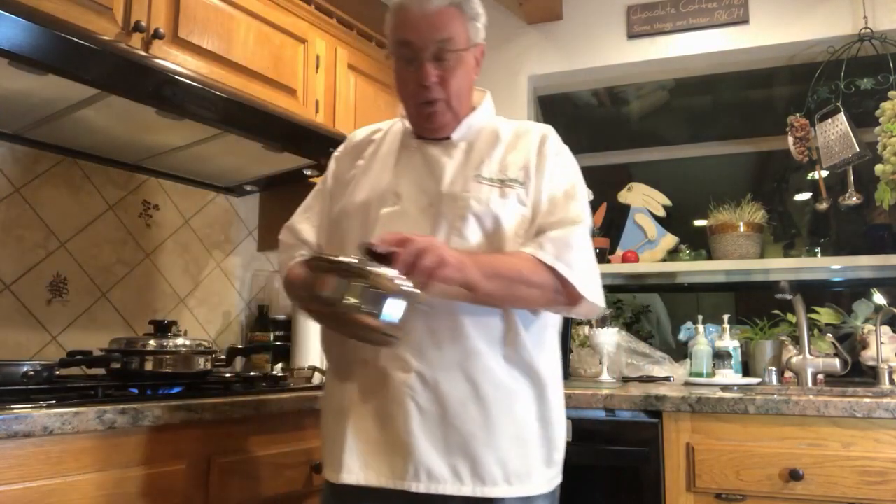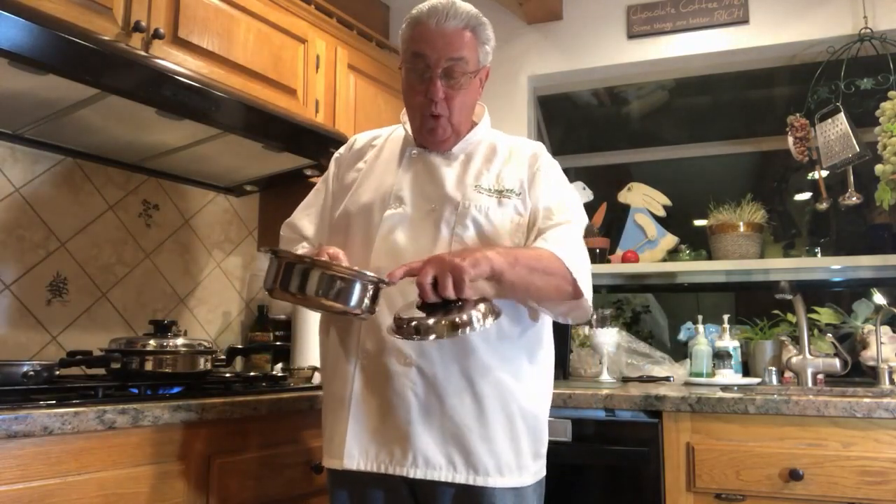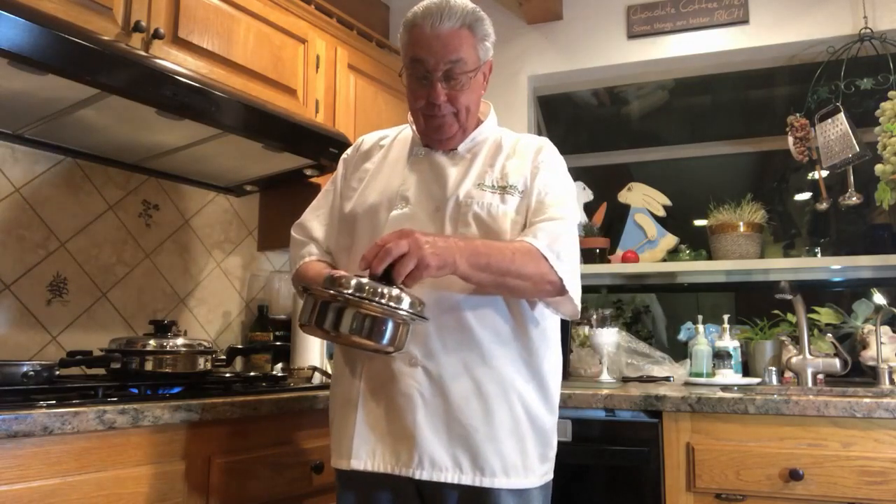We manufacture the cookware. It has that heavy dense thick bottom, thick sides. When you pour out of it, because of the roll lid it pours very easily. The lids seal down and create that vapor seal. That's really the magic to our cooking — that vapor seal.